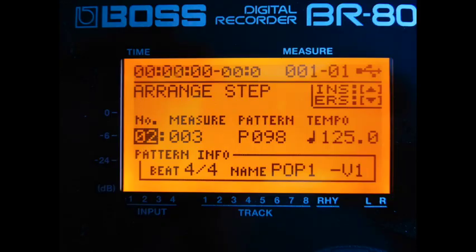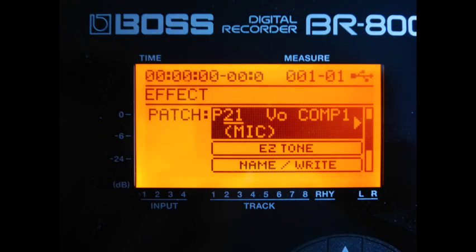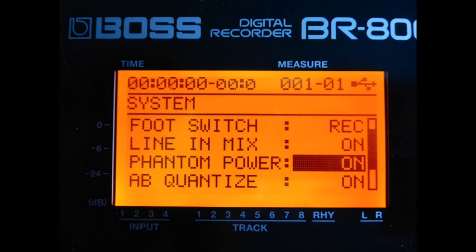I started with a rhythm arrangement which is two measures of metronome counting, followed by my standard favourite pattern of 9/8 at 125 beats per minute. The banjo was recorded through a microphone, and I needed to enable phantom power for that to happen.